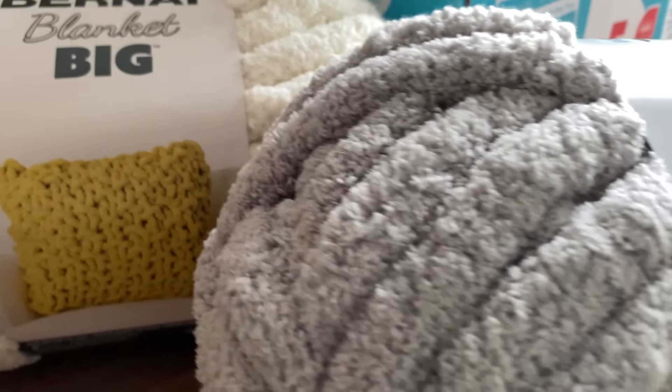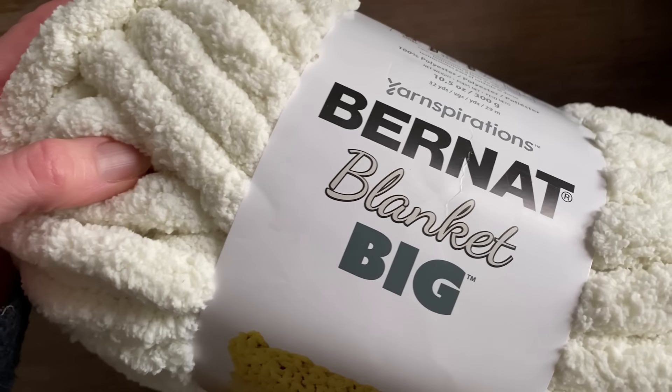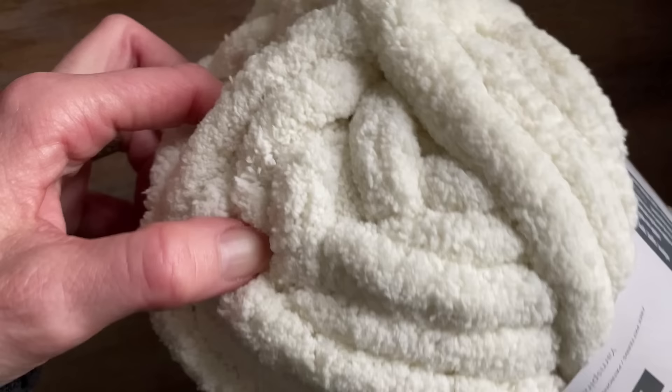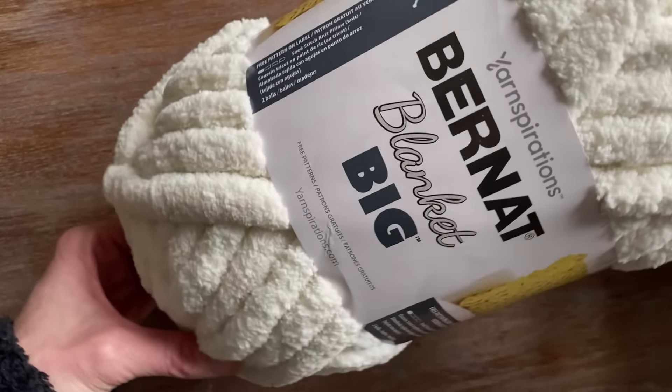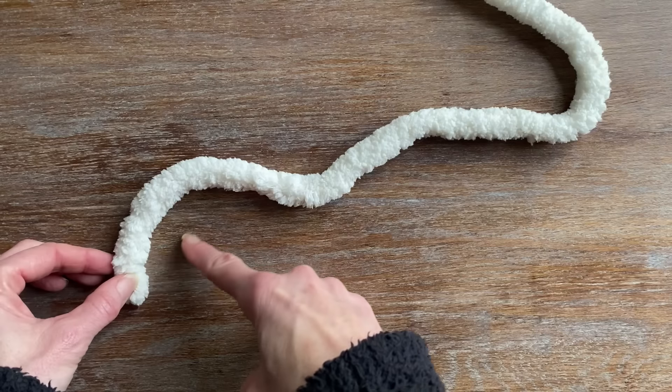Using the Barnett big blanket, I'd like to share a very easy project that you could make in 15 minutes. No tools required. This is a jumbo size seven bulky yarn. You can do everything by hand. This yarn is also machine washable.